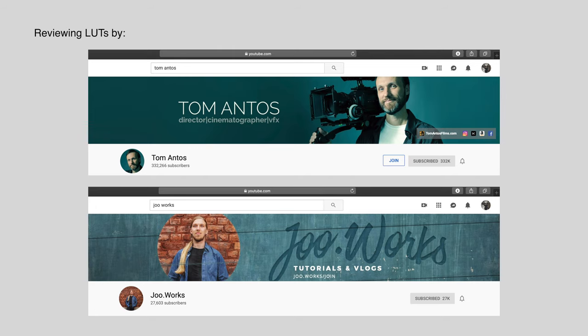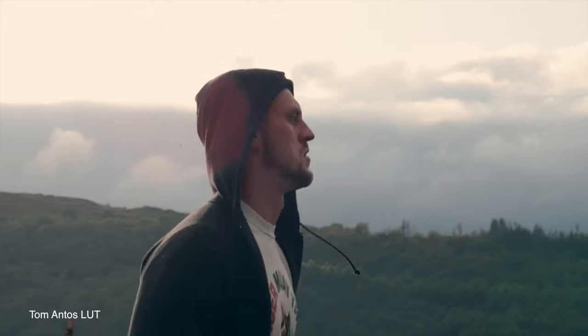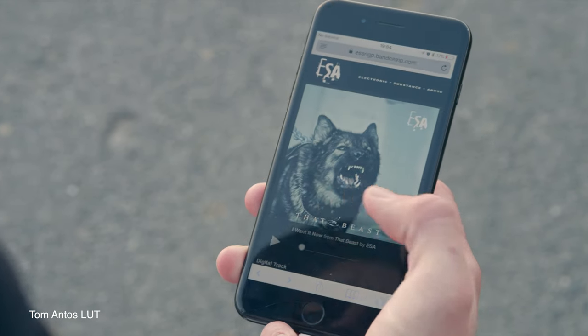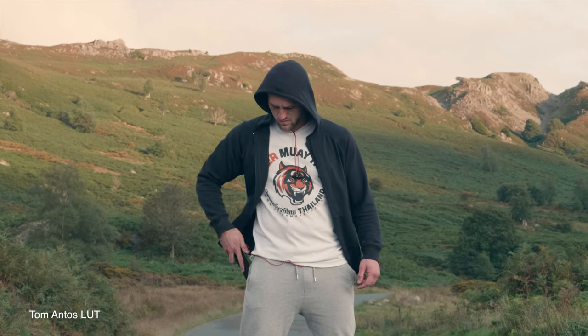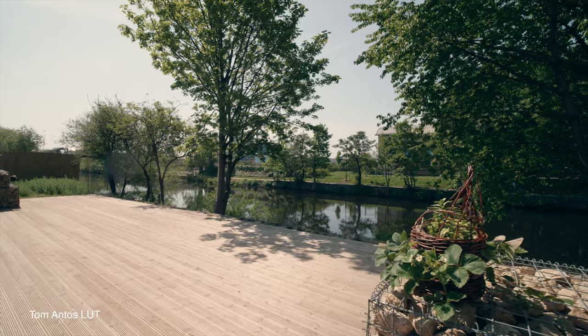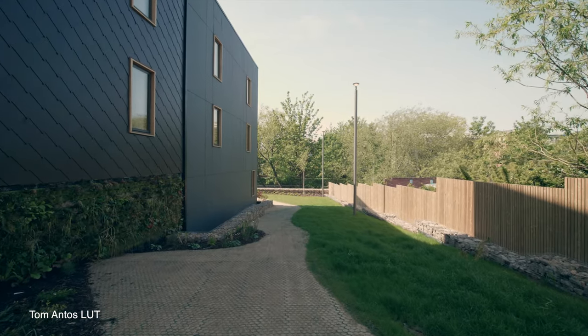Today I'm going to review some of the LUTs I've been looking at for VLOG. For example, this is Tom Antos's free VLOG look. I don't remember if he built this as a creative look rather than just a transformation, but I don't find it to be neutral at all. It seems to have a decent amount of contrast and something in the red channel — it's expanded the luma from 0 to 100 but has been a bit more aggressive on the reds, which is why it comes out a bit warm. I haven't really found a need to use the look it gives, so I haven't ever used this one.